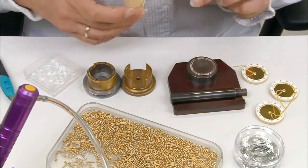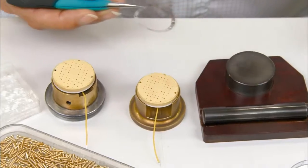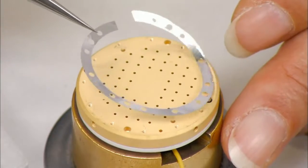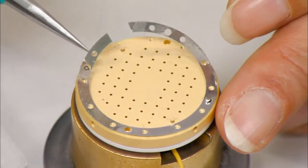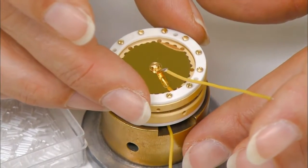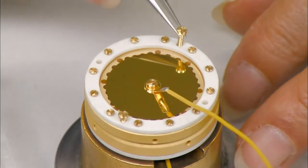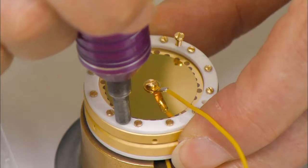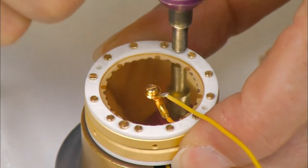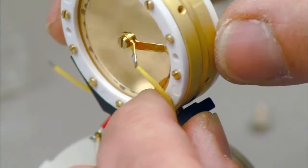Next, she'll join two capsules to create the unit that's the heart of the microphone — it converts sound into an electrical signal. An aluminum spacer goes between the capsules, which face back to back. Two capsules instead of one means this microphone can be switched to pick up audio from various directions. A plastic bracket reinforces the assembly.